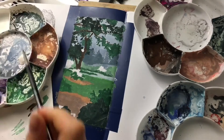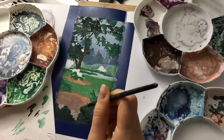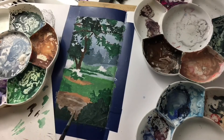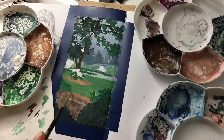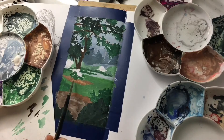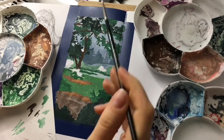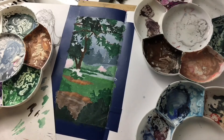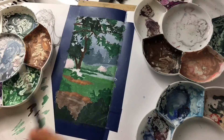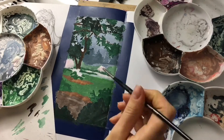I also chose the wrong brush at the beginning because it didn't pick up much paint. That's why it's important to know how each of your brushes works. With the second brush, there were always water drops on the holder part that would fall on my piece, so I needed to constantly check and get rid of those excessive water drops.